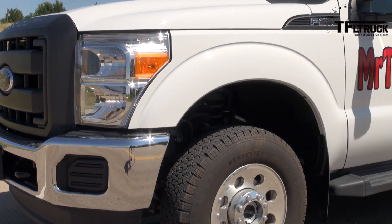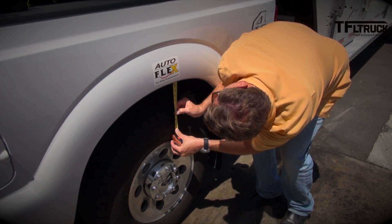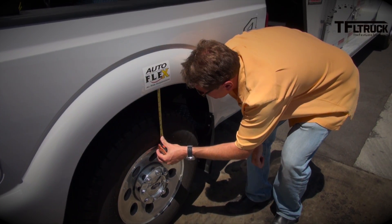With a 9,840-pound trailer behind us, we're going to do a series of tests before and after installing the air suspension, measuring the dynamic performance of the truck. First, we'll measure headlight angle — when a loaded trailer is attached, the squat changes where your headlights point, whether it's a gooseneck or bumper pull. The F-250's maximum capacity is 12,000 pounds, so we're well below that. We also just measured the squat — exactly six inches of squat with the trailer on.